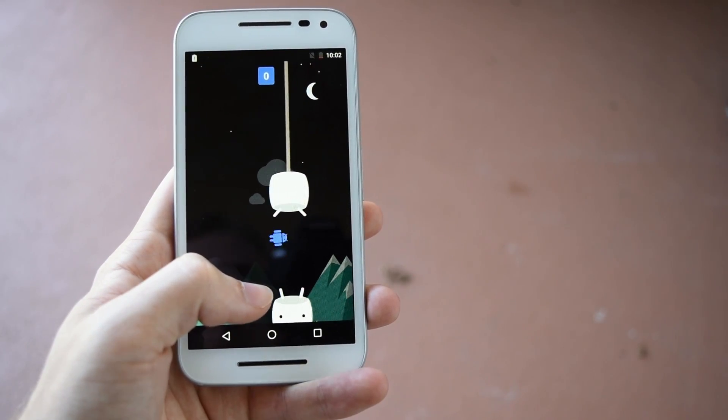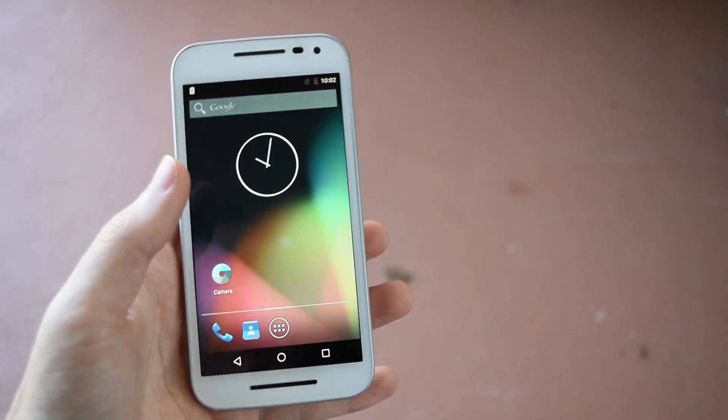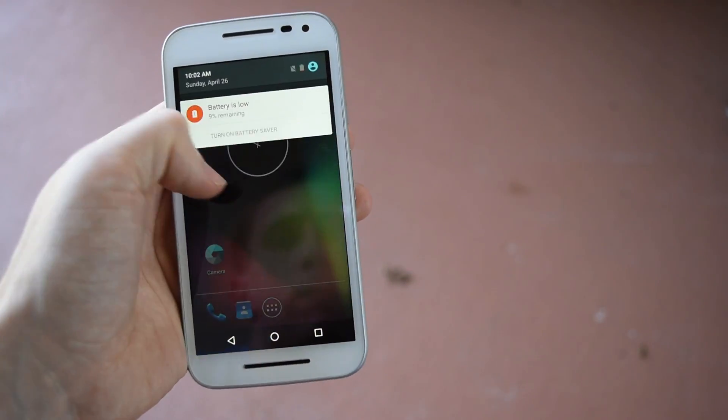This little game right here — the Android easter egg — I swear is easier than the previous Lollipop one, but for some reason today I just wasn't feeling it.